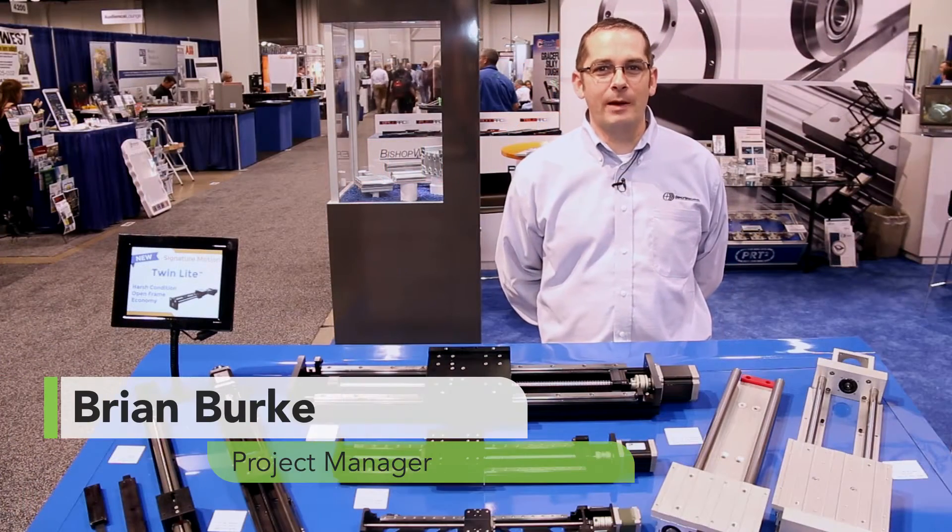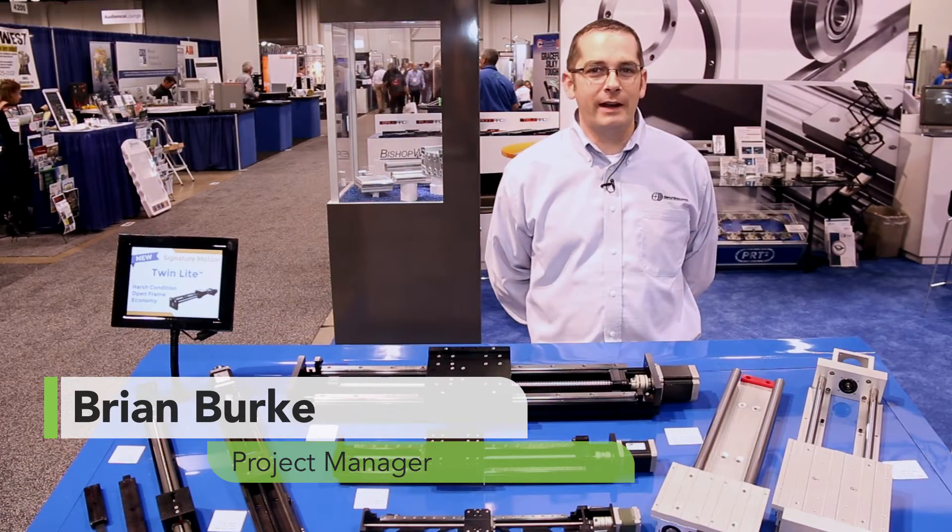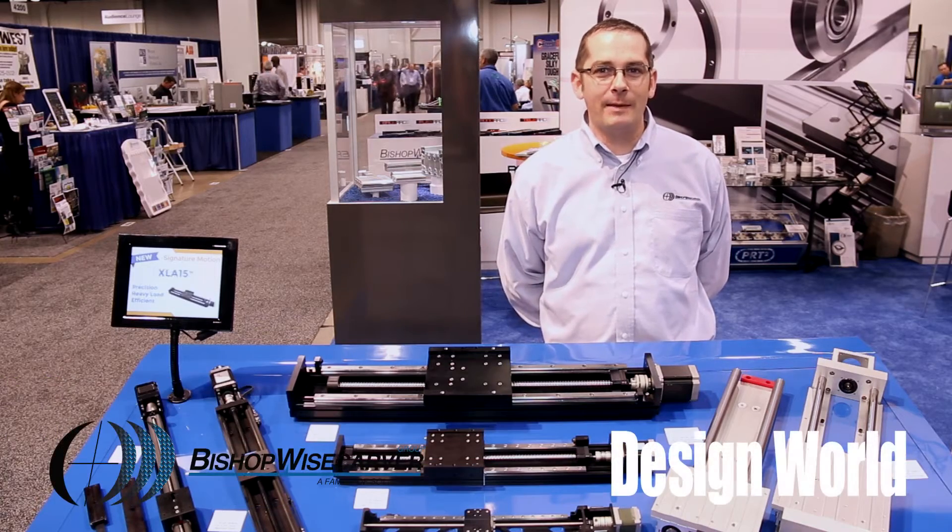Hello, I'm Brian Burke, Product Manager at Bishop Wisecarver, and we're here at MD&M West 2016 in Anaheim, California.